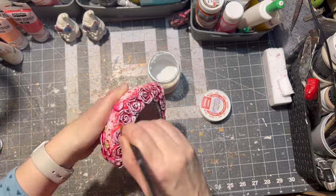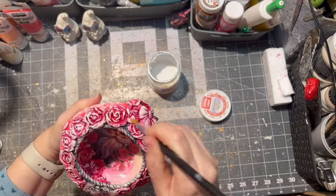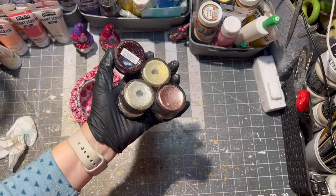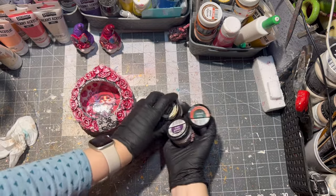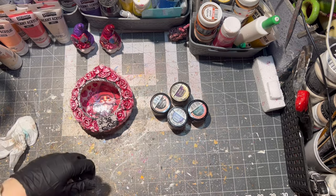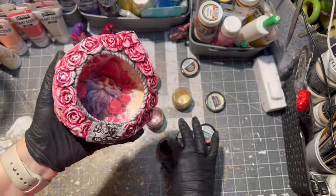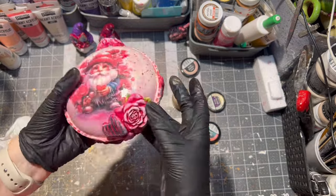If you are still watching, which I am hoping you are, hang on — we are almost finished. After the varnish was dry, I applied wax paste on the ornament for a little bit of shimmer and glimmer. I used gloves for this part because wax paste is kind of messy.